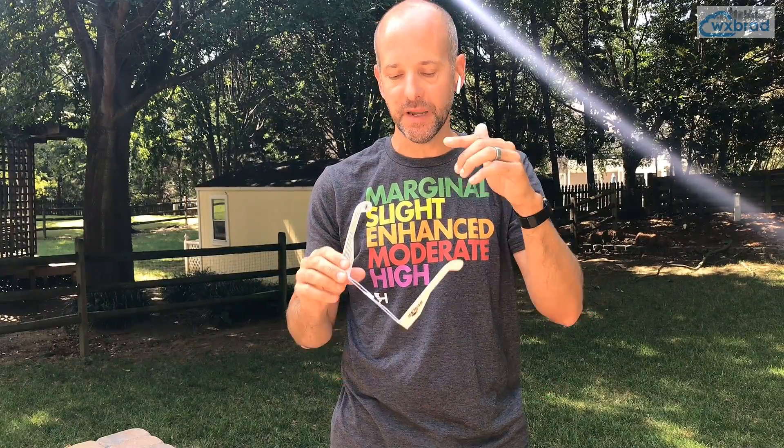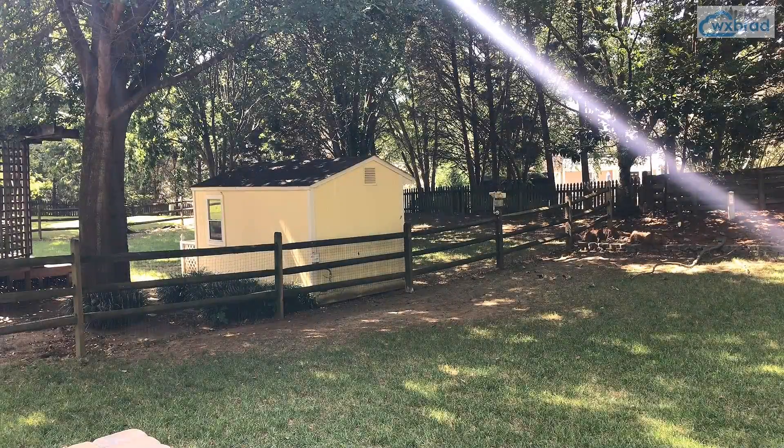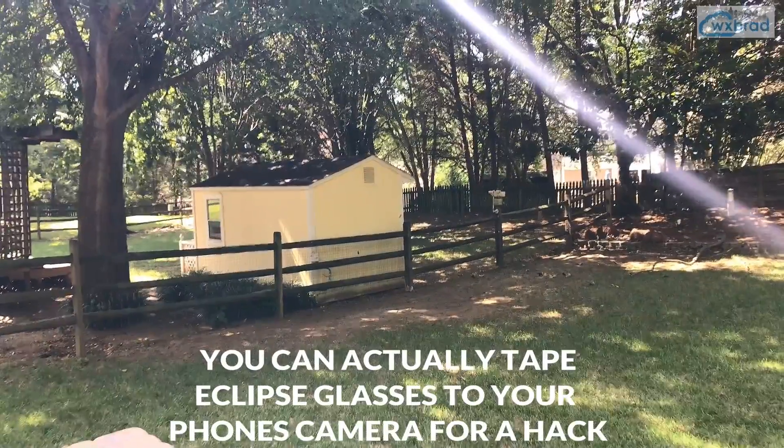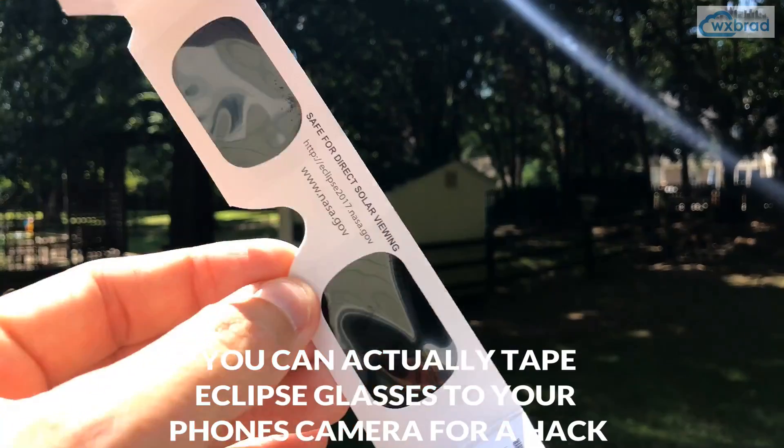Let me show you the difference between having these glasses and having nothing on your camera. This is what it looks like right now with my iPhone 7 camera, and I'm going to try to show you what it looks like if I put the glasses in front of the lens and aim it at the sun. That's what it looks like through my glasses — but otherwise you don't see anything with normal daylight.